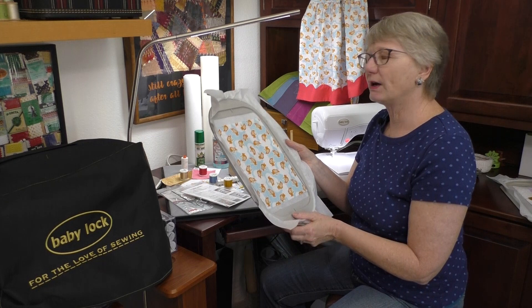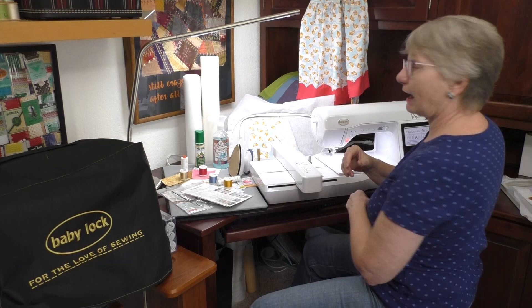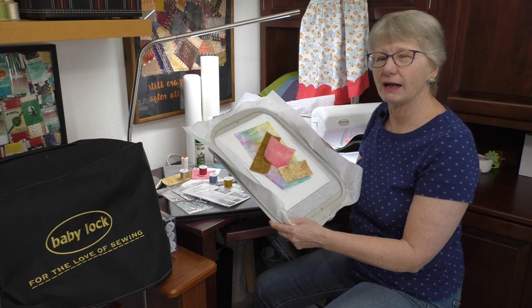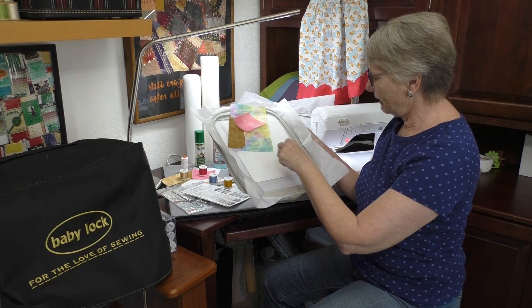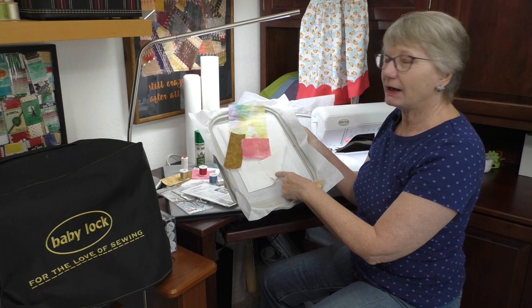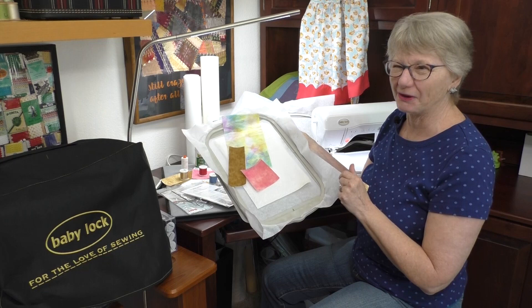I've already got it started. These are the colors I'm going to use for the wall hanging — the way the design wants to be stitched. The first color is going to be the placement line for the backing and for the batting. Now I'm not going to use batting. For my pocket I'm not going to be doing this, but I'll stitch it out so you can see what it looks like the way they want you to stitch it. Leave it to me to be a rebel and stitch it a different way.